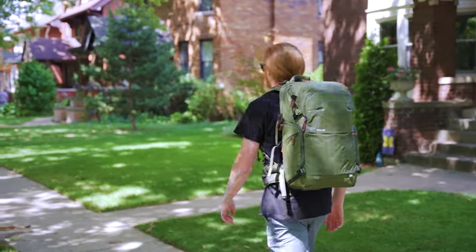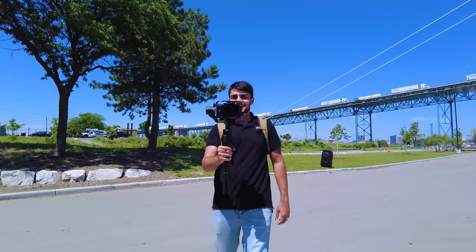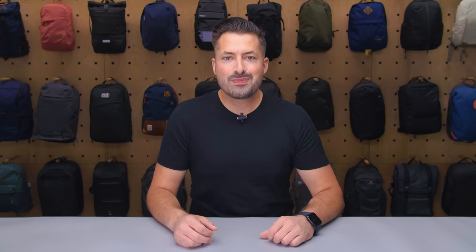Whether you're exploring your neighborhood or trekking across the globe, these bags are designed to protect your equipment and look good doing it. Once you have your bag picked out, fill it up with camera gear from KEH, this video's sponsor. Stay tuned for details on how to save. Let's dive in.